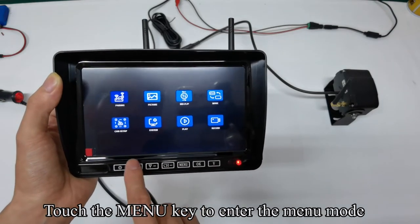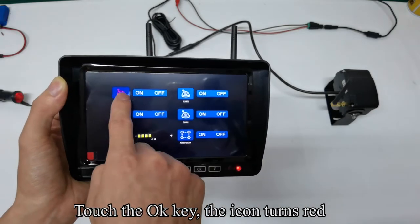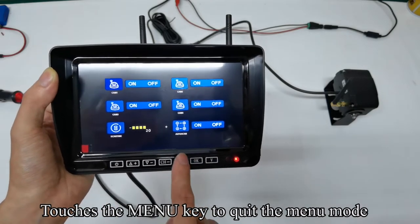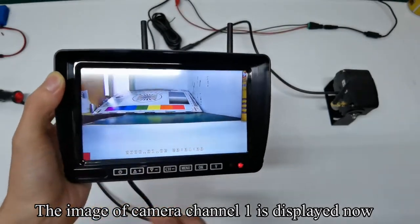Touch the menu key to enter the menu mode. Touch the up or down keys to switch to the cam setup and touch the OK key to confirm. Touch the OK key — the icon turns red. Touch the up or down keys to turn on camera one and touch the OK key to confirm. Touch the menu key to quit the menu mode. Touch the CH key to switch the camera channel — the image of camera channel one is displayed now.